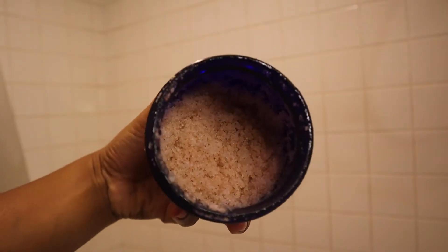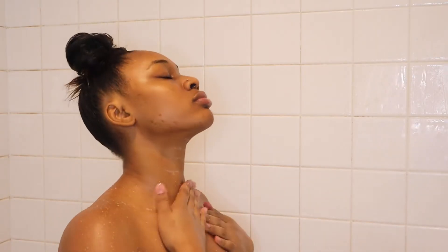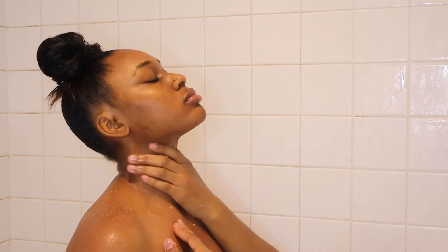Now I'm going to use this pink Himalayan salt scrub that I made at home with grapeseed oil. I would recommend being very gentle with this scrub because it can be harsh if you're using a thin oil like grapeseed.